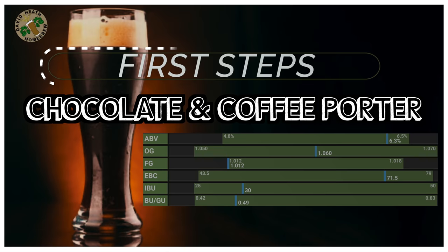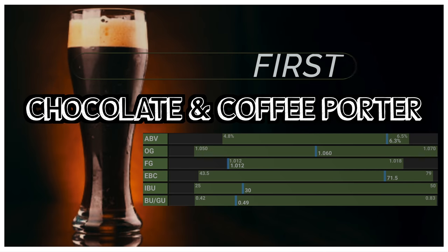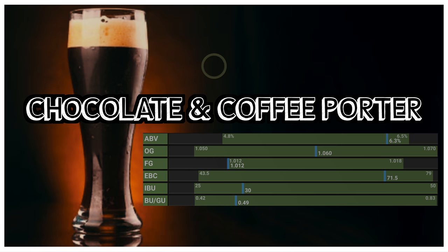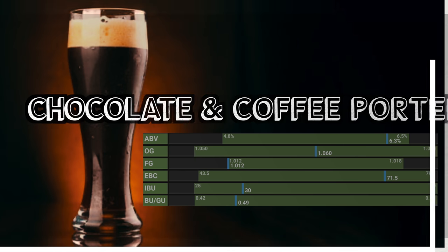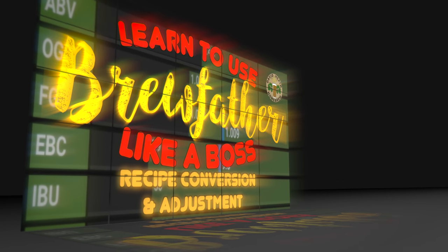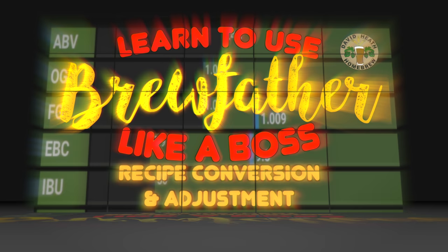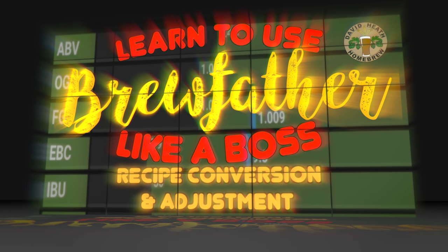If you are a Grainfather user, I have also shared this recipe within Grainfather's platform as a G40 recipe, which can easily be converted to other brewing systems in their range by simply applying an equipment change. Your first step in brewing this recipe will be to convert the recipe before ordering your ingredients — I have an easy guide to doing this on Brewfather on my channel, as shown on screen now.